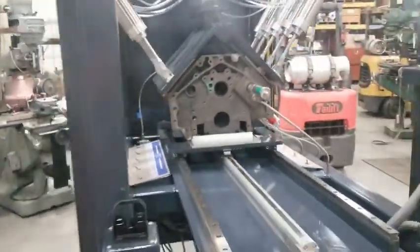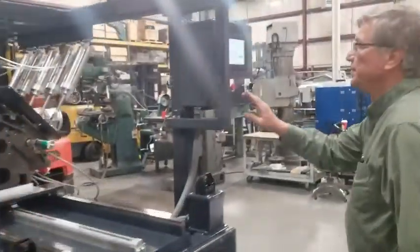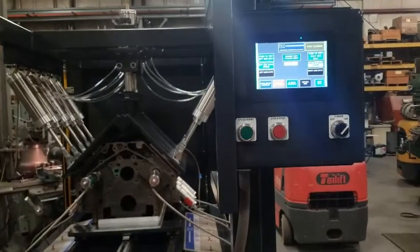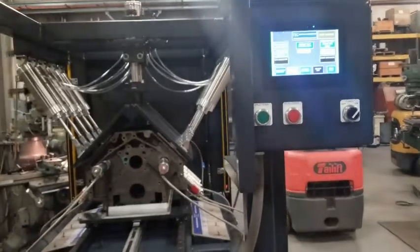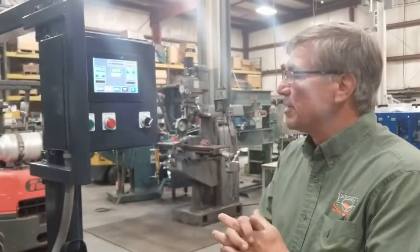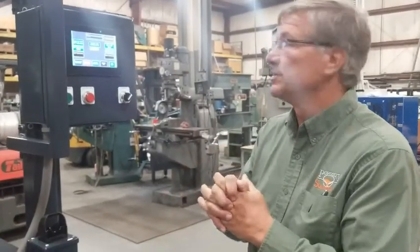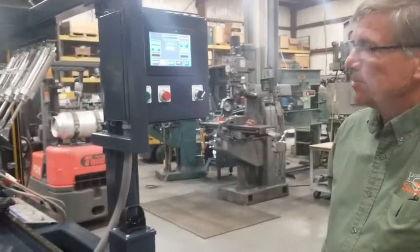So now what I'm going to do is seal the freeze plug holes. Okay, so we got the freeze plugs on the right side of the block sealed. We'll do the left side, and we're sealed and ready for test. We've got a green start button up here. We're going to hit that to start the test, and the machine itself will stabilize. It takes about 15 seconds to stabilize the pressure inside the block. It's going to test the left side first, and then the right. Total cycle time is five minutes.